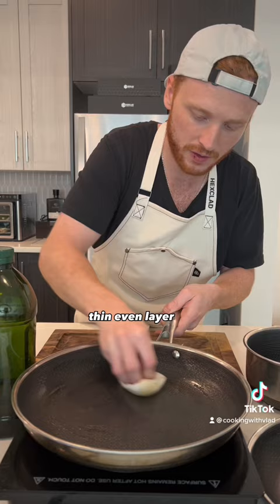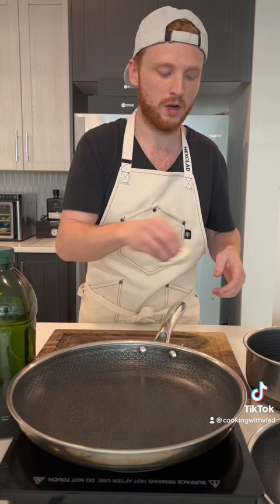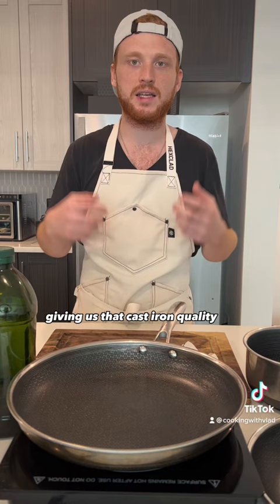Pop this in our oven at 400 degrees for one hour, and that's going to seal in all those beautiful crevices, giving us that non-stick, giving us that cast iron quality, and it's going to get you cooking like a pro in no time.